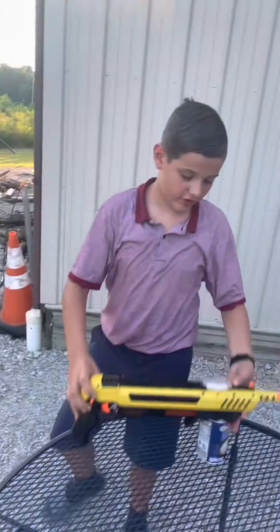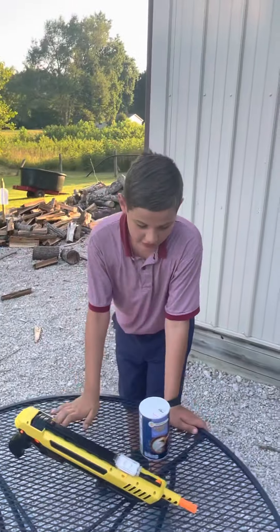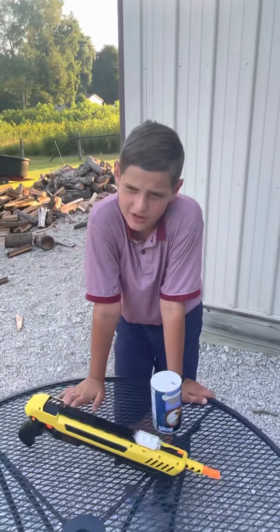It doesn't have a very far range — 10 feet at the most. And even from 9 feet you couldn't kill a fly. I'd only recommend this for flies, maybe a spider.